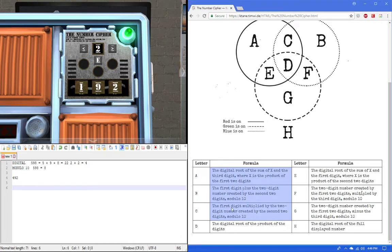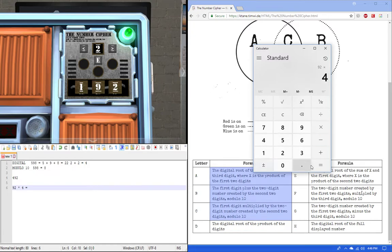Rule C: the first digit multiplied by the two-digit number created by the last two digits. We have 92, and we multiply by 4 to get 368. Then mod 10: the rightmost digit is 8, and that's our answer.